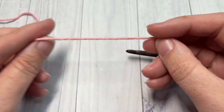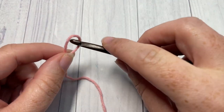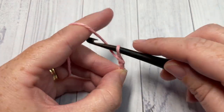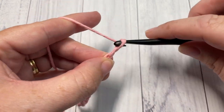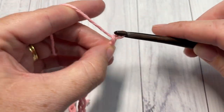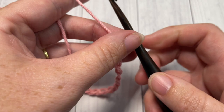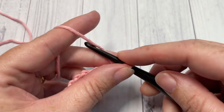This stitch is worked in rows. Start with Color A by making a slip knot, then work a foundation chain. Your foundation chain will need to be a multiple of six stitches plus two. Today I'm going to work a total of 20 chain stitches. Once you have your foundation chain worked, begin Row 1 by working a single crochet into the second chain from your hook and then into each stitch all the way across.